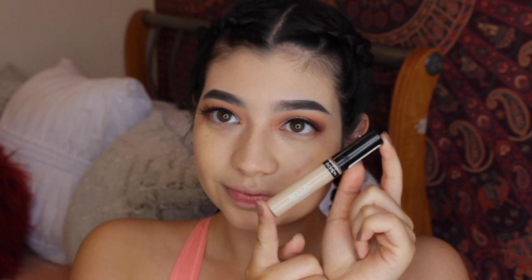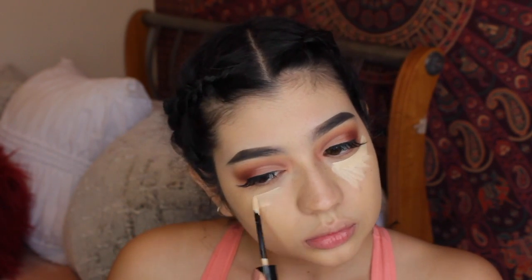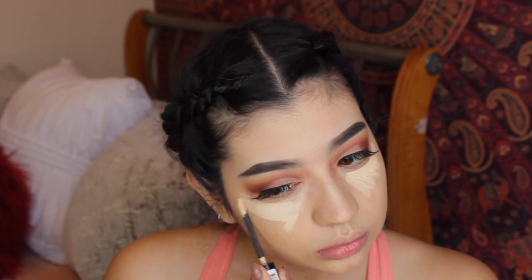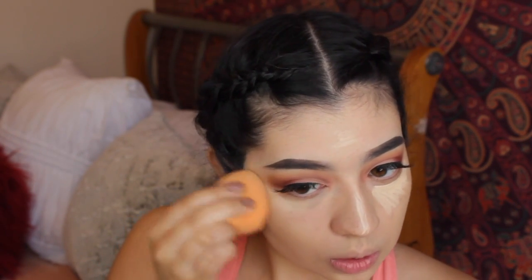I'm going to apply some concealer and turn these really bad under-eye bags into Chanel bags, because we've got to cover the hours of sleep I lose. I'm a struggling college student who doesn't sleep a lot. After that, I'm just going to blend it with my Beauty Blender. I decided to do the rest of my face off camera because it gets boring — I do the same thing, nothing changes.